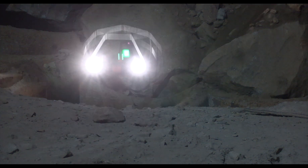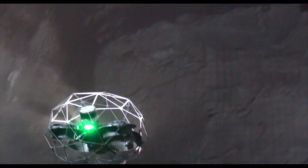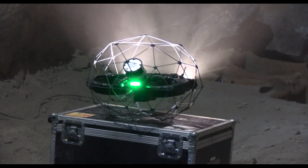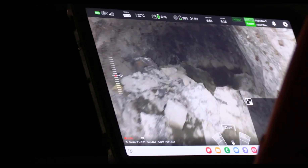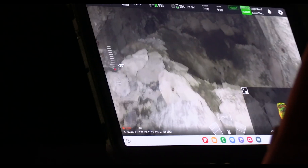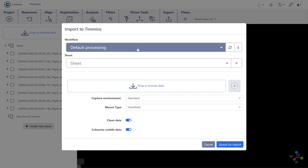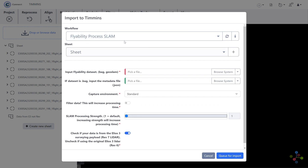If rocks fall on the drone during the inspection, we might not be able to recover the drone or the data. For this reason, we plan to download the flight data between each flight if we do more than one flight. There will also be the tablet recording, but it only allows you to see what the pilot could see during the inspection.